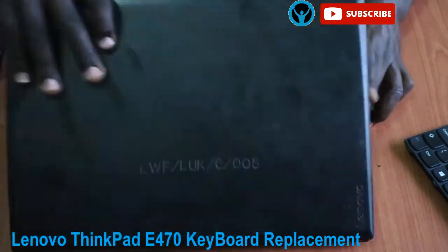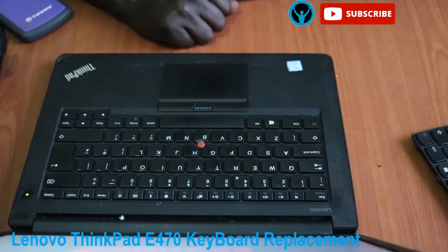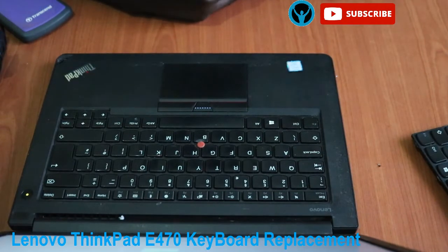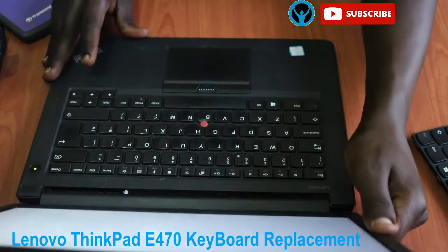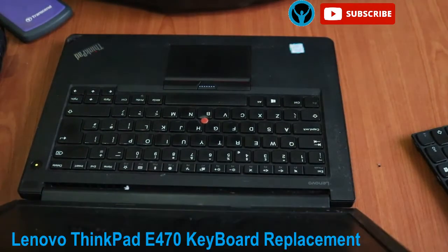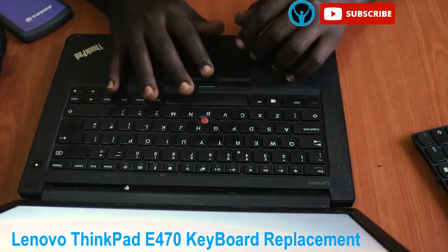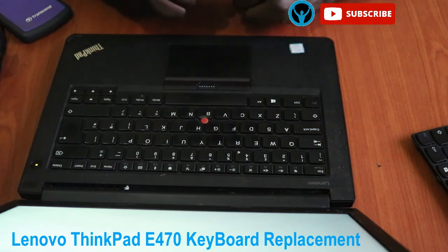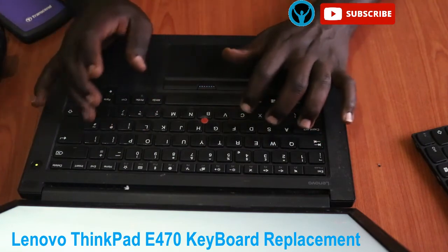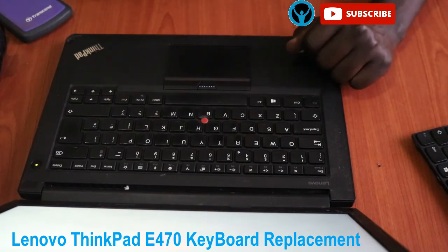Switch it on to confirm whether the keyboard is working. Give it some time to restart. I will test to check whether it has worked perfectly well. That's it for this video — I can confirm it's working well. Thank you; if you enjoyed, please subscribe to my channel.